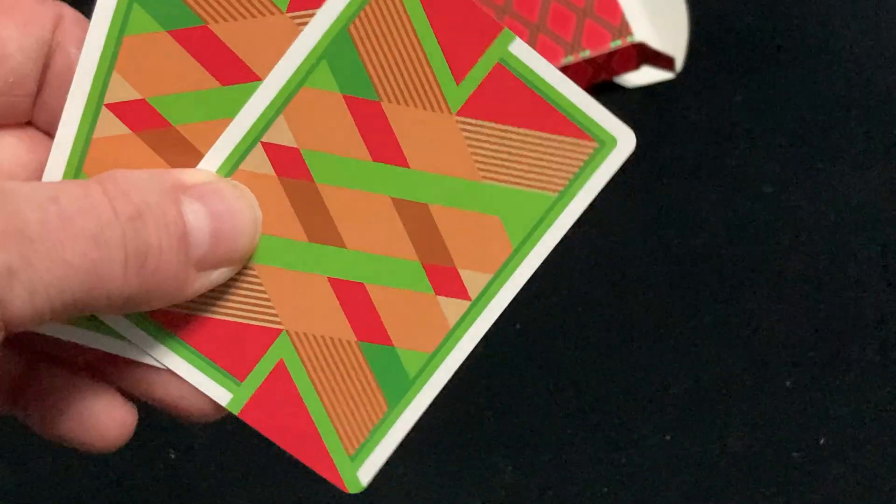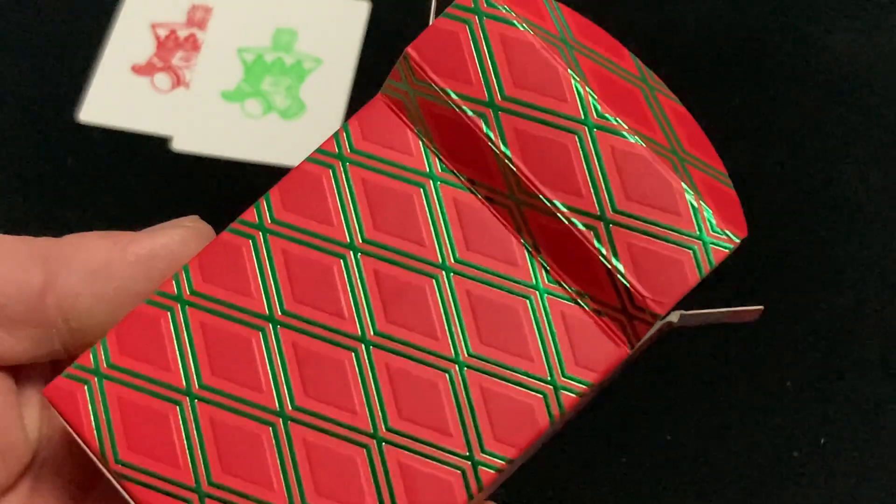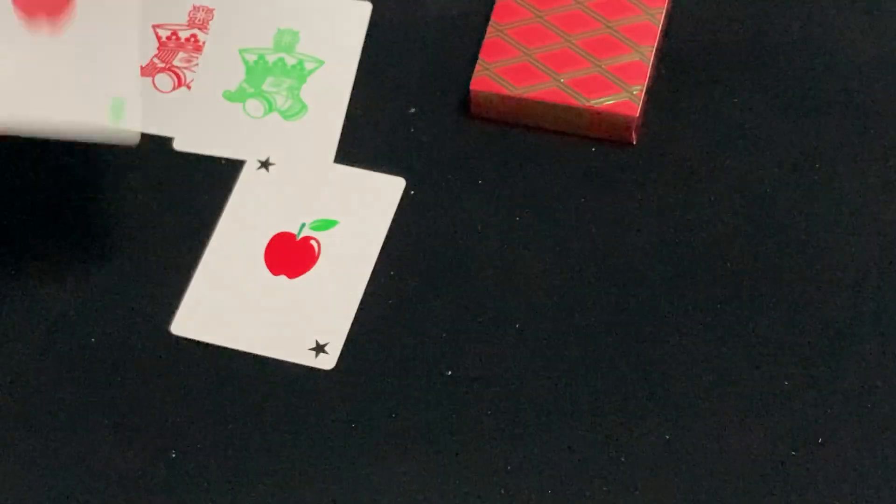There's your back design, nicely made with cardistry in mind — kind of cool. And of course it has the colors of apples in red and green. Speaking of which, there's your apples. The jokers, with stars in the corner.